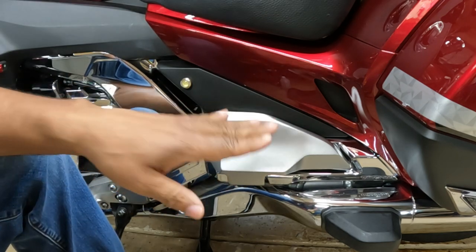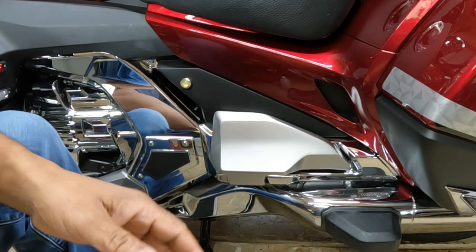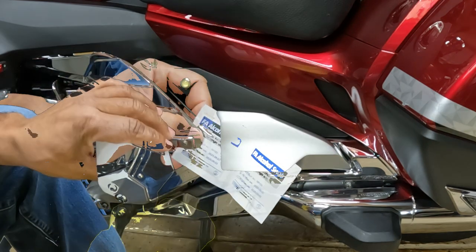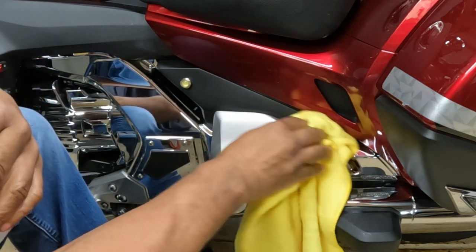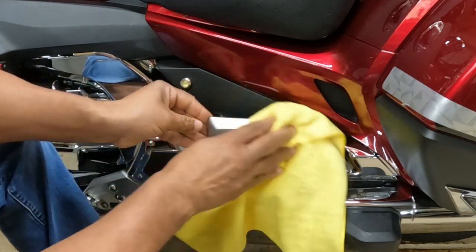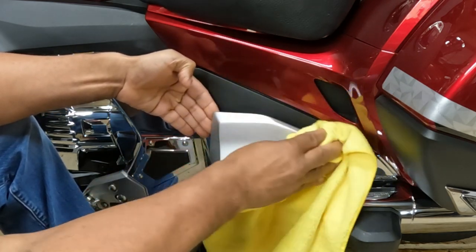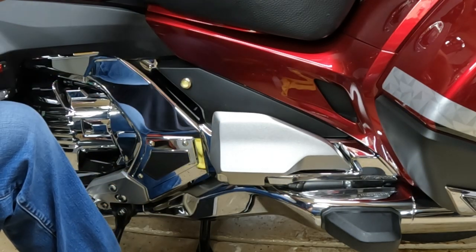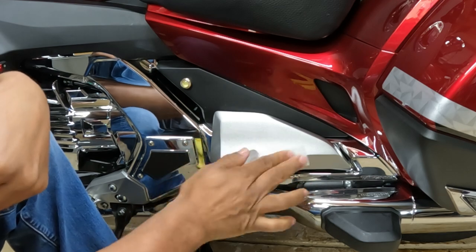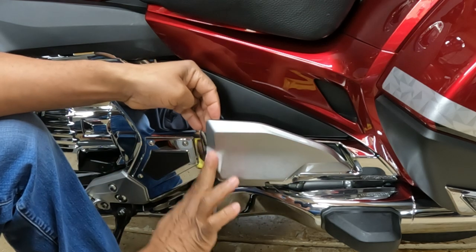It's a good idea to clean the area with soap and water, and you want to make sure that the area is nice and dry. Once it's dry, take the alcohol pads that came in the kit and clean the area thoroughly. I've already cleaned these passenger flowboards with soap and water — you want to make sure you get off all the oil, wax, and dirt and grime. Let it dry, then wipe down with the alcohol.